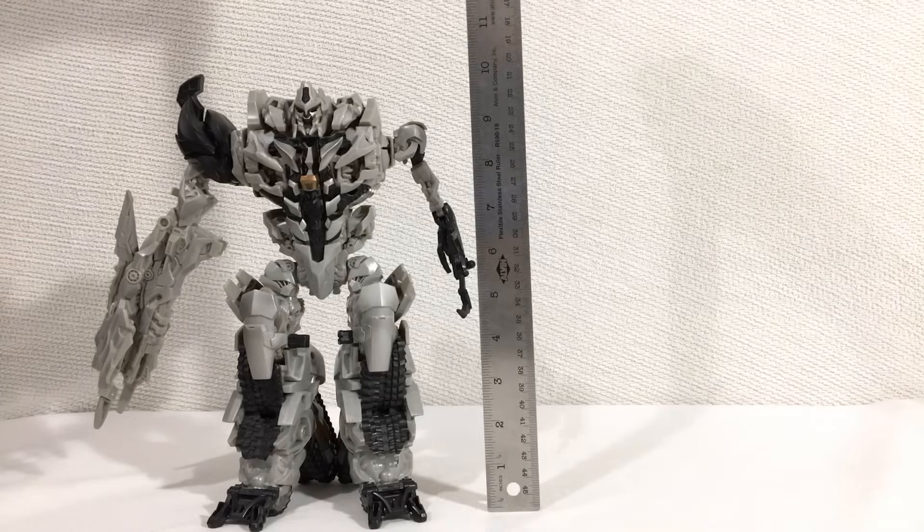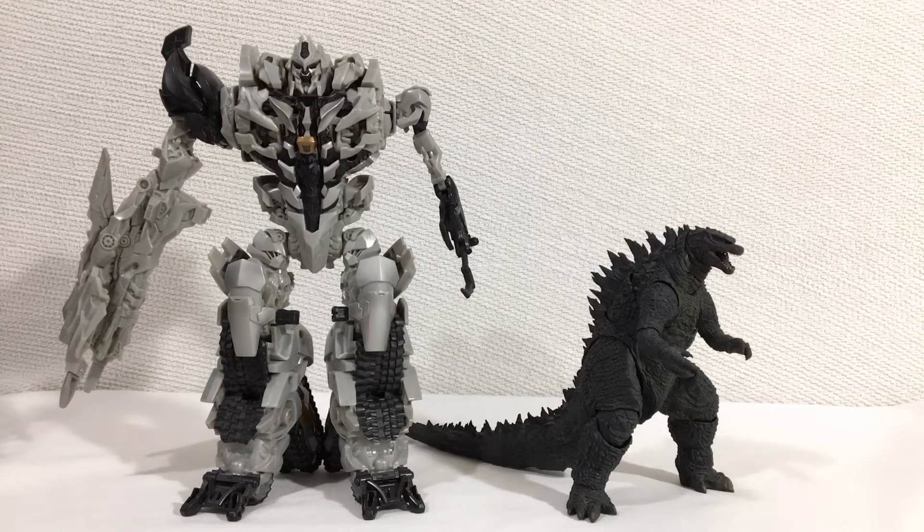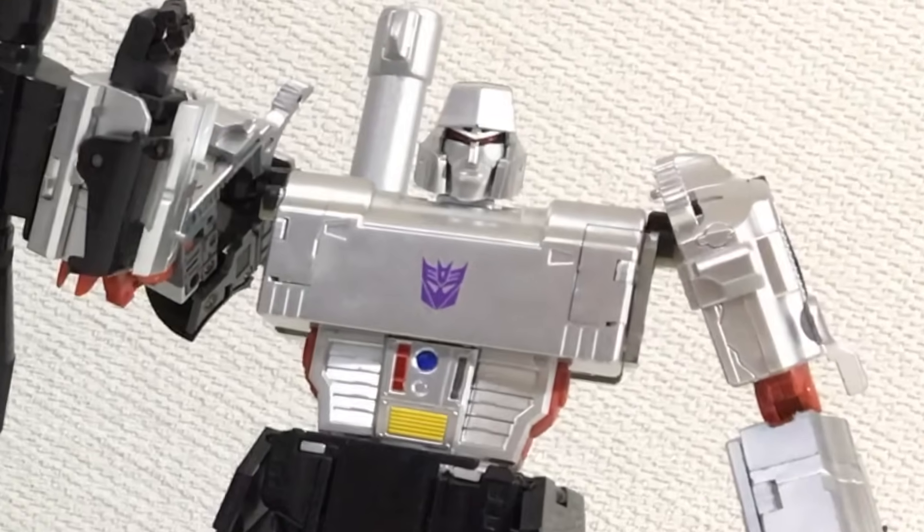At least it's a good size. Here's Masterpiece Optimus Prime, Figma Madoka Kaname, SH Monster Arts Godzilla, and the X-Transbots Apollyon — which of course is a much better Megatron figure.